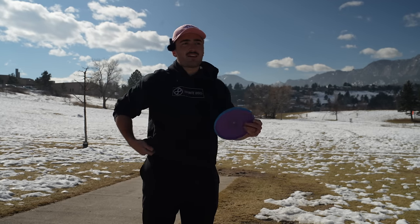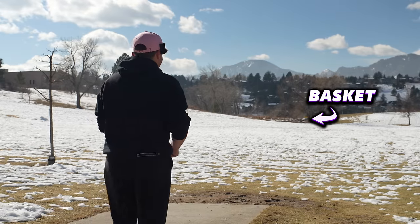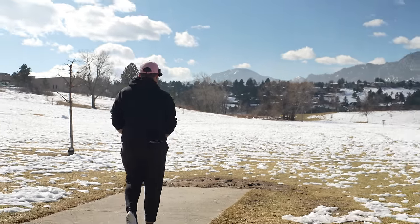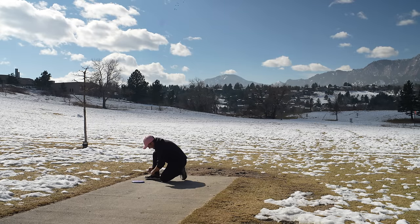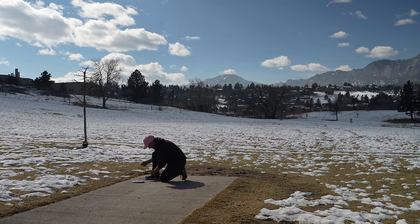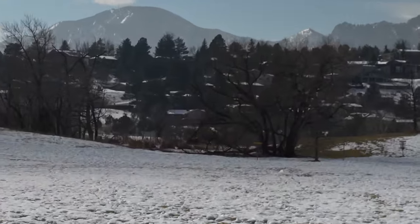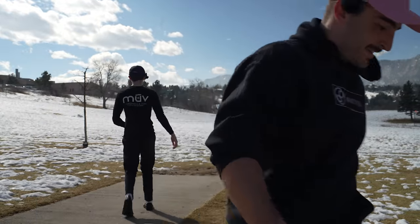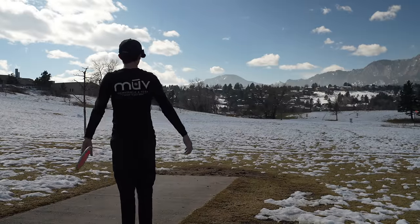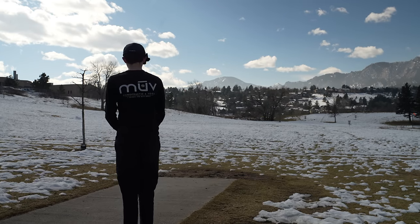I'm going to throw the softie. I think the hard is what I would actually throw - because throwing harder, the harder you throw, the harder plastic I feel like you want to throw. We got a tailwind - a little left to right also. That's a good wind. This T-pad is one of the worst I've ever thrown on. That's a putt. I wish there was no snow so I could throw a roller. It plays like 350, I'd say - maybe 330, 340. It's far though.